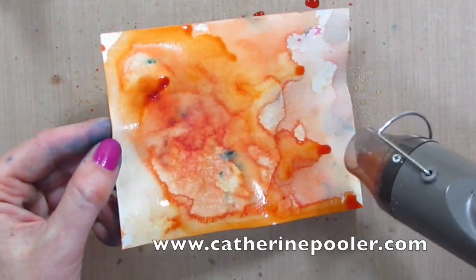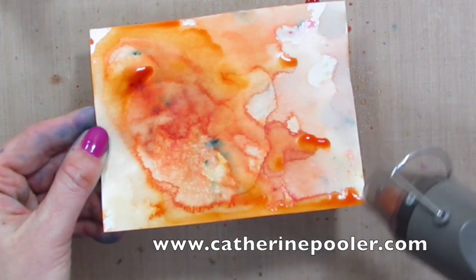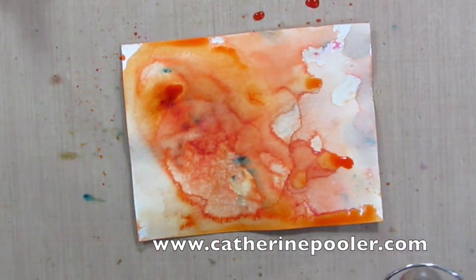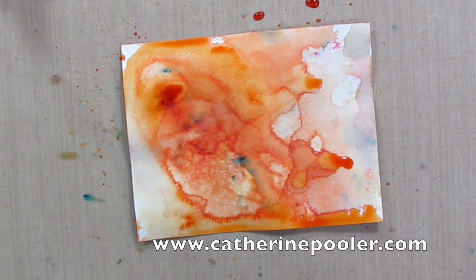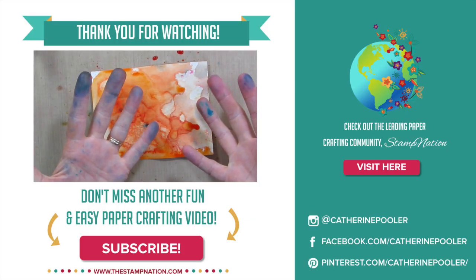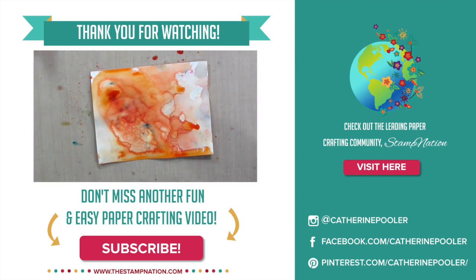I may throw up a couple of samples with these technique pieces here. Stay tuned to my channel because I will be doing more videos with this Color Burst awesomeness. Thanks for tuning in. Be sure to subscribe to my channel and give me a thumbs up if you love inky fingers and you love this technique and love this product. I will see you again soon.